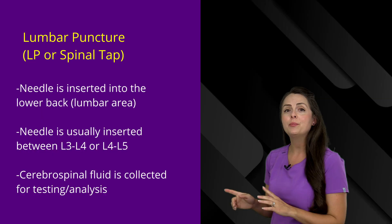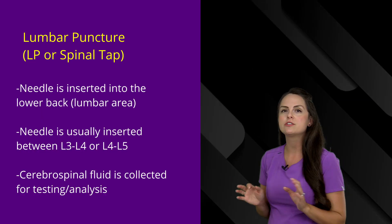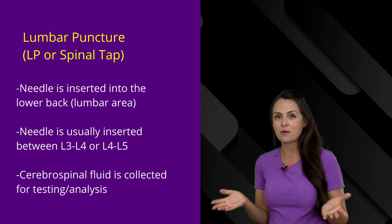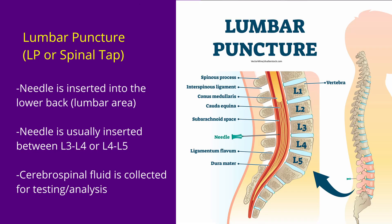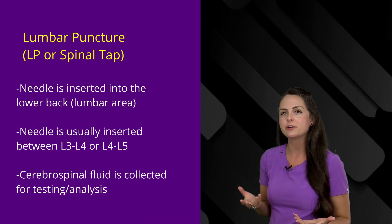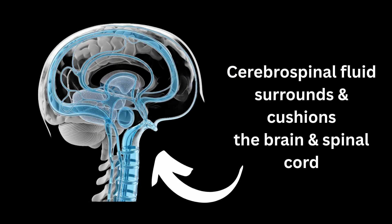A lumbar puncture, also called an LP or a spinal tap, is a procedure where they insert a needle into the lower part of the back — hence the lumbar area. This needle can be inserted most commonly anywhere between L3 to 4 or L4 to 5. What they're trying to do is collect the cerebral spinal fluid that hangs out in this space, because CSF surrounds and cushions the brain and the spinal cord and is going to tell us a lot about what's going on with the patient.